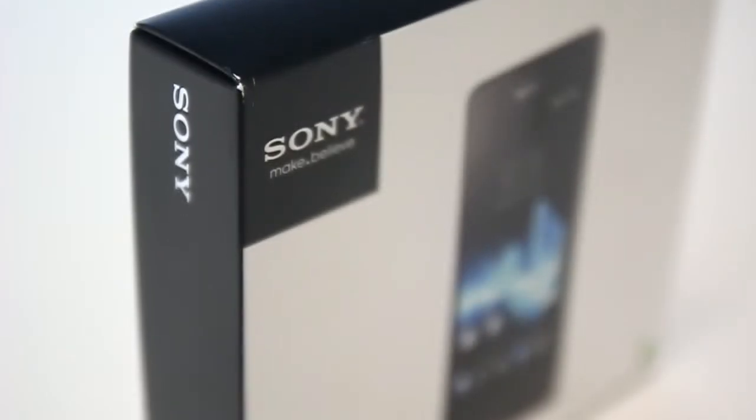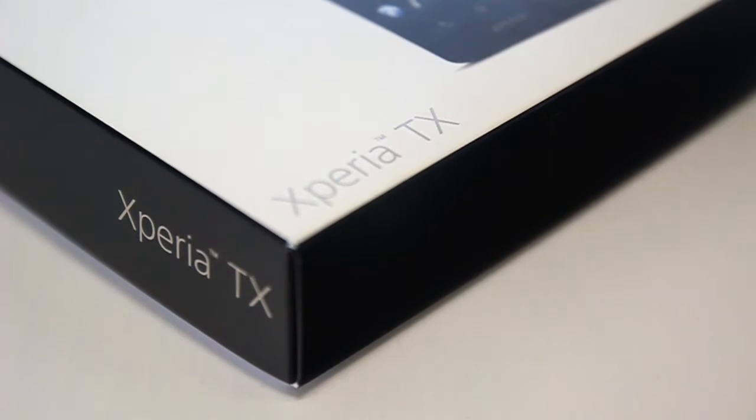With every new Bond film comes new Bond gadgets. Skyfall saw the return of James Bond sporting the Xperia T by Sony. Outside of Europe, it's known as the Xperia TX, and while the internals are identical, there are slight variations to the externals, but effectively the T and the TX are one and the same.